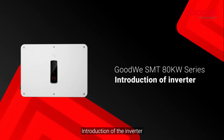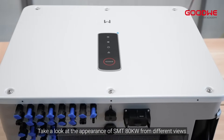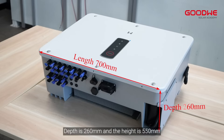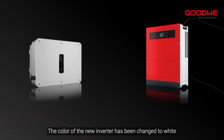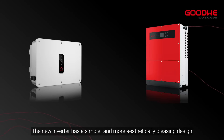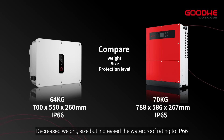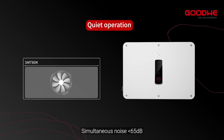Introduction of the inverter. Take a look at the appearance of the SMT-80KW from different views. The length is 700mm, depth is 260mm, and the height is 550mm. Compared to the old inverter, the color of the new inverter has been changed to white. The new inverter has a simpler and more aesthetically pleasing design, decreased weight and size, but increased the waterproof rating to IP66. Simulated noise is less than 65 dB.